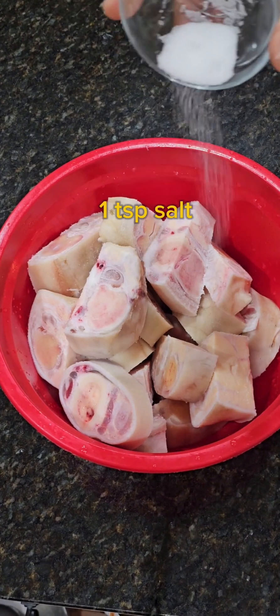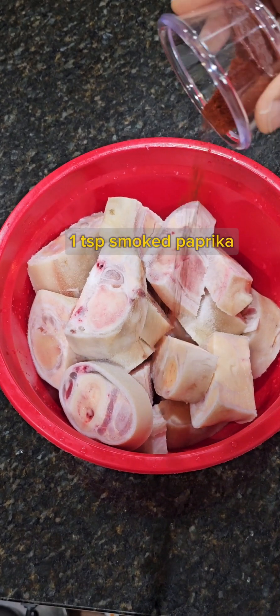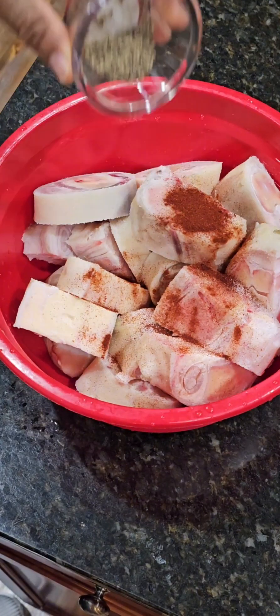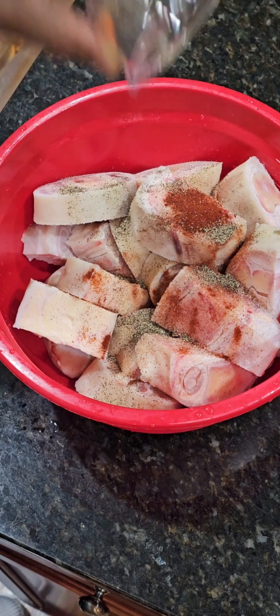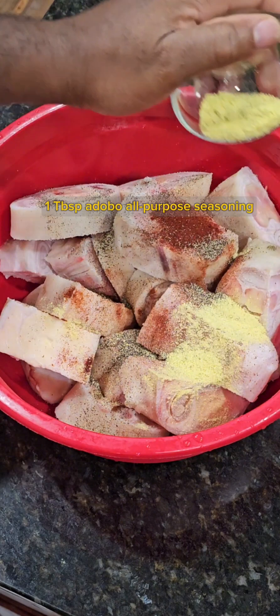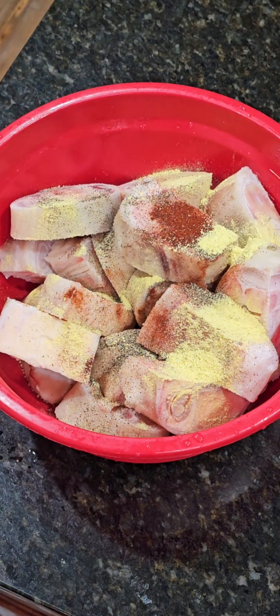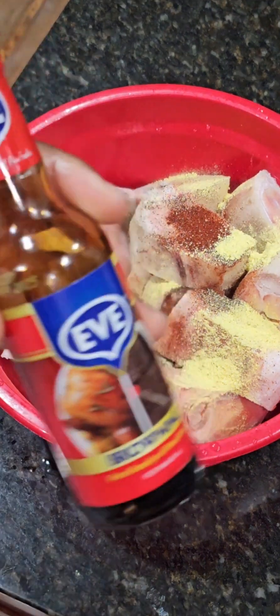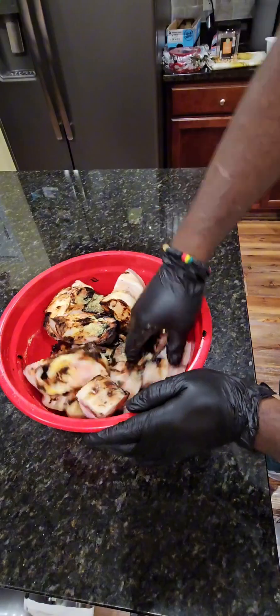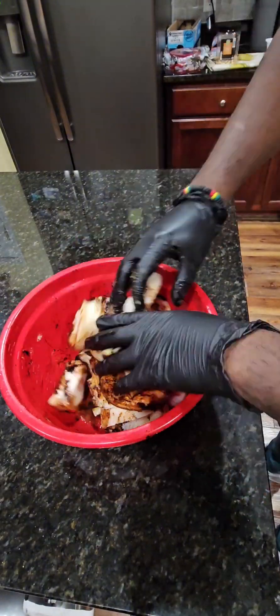Now we're gonna add some seasoning to it. I'm using a teaspoon of table salt, and now I'm gonna add some smoked paprika — about a teaspoon of smoked paprika. Now we're adding roughly two teaspoons of black pepper and a tablespoon of adobo all-purpose seasoning. To that we're gonna add roughly about a tablespoon of browning for color, and now we're just gonna use our hands to combine all the ingredients.